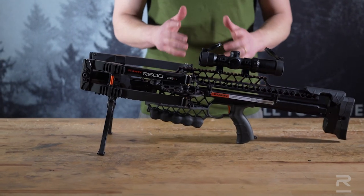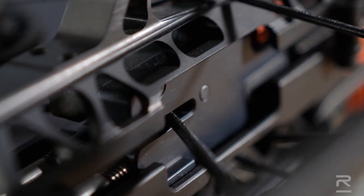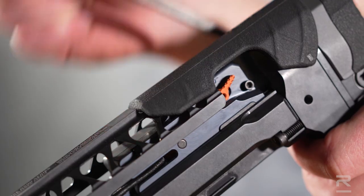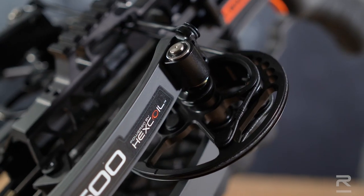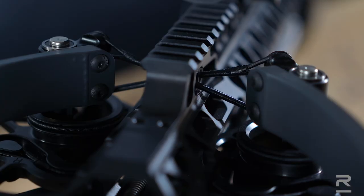A couple of other really cool features that this bow has is the technology built into it. It has the VersaDrive cocking system, which drives the trigger box up and down two screw-driven rods to cock and decock the bow. It also features the hex coil cam system, which takes a cable from one cam, connects it to the opposite limb on each side, and cocks the bow — that's how we're able to achieve such a narrow axle-to-axle when uncocked and fully cocked.